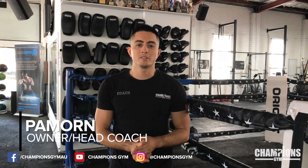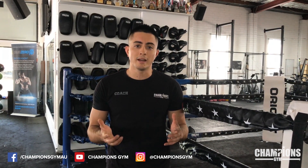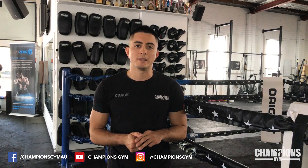Hi, my name is Tomon Mahdi. I'm the Muay Thai Head Coach here at Champions Gym. Today in this video we're going to work on leaning back from the head kick, and we're going to work on three ways to counter from the lean back.